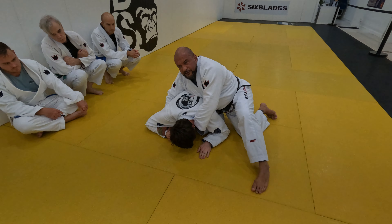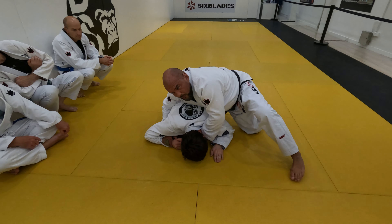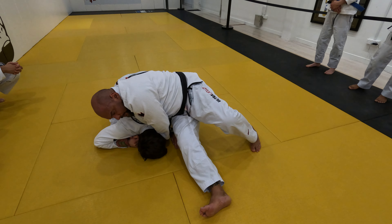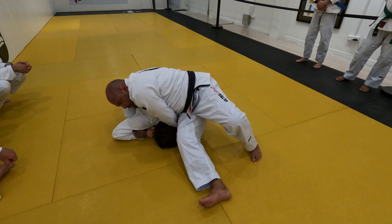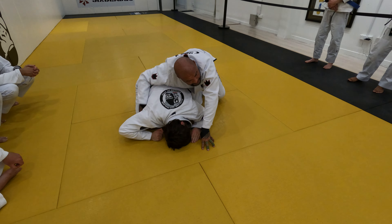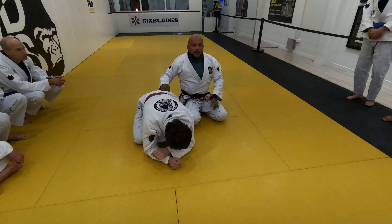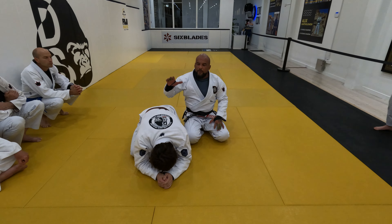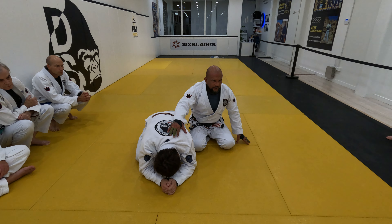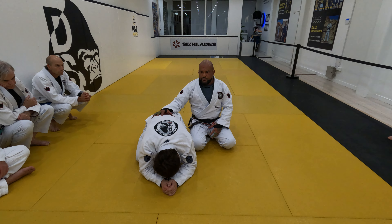In the classic version of this position — the classic clock choke — you'll be moving your back leg forward and walking like this. The more you walk, the tighter it gets. I try to avoid too much movement, so when I put my forehead down and widen my base, there's a lot of weight over this area which increases the pressure on the choke.